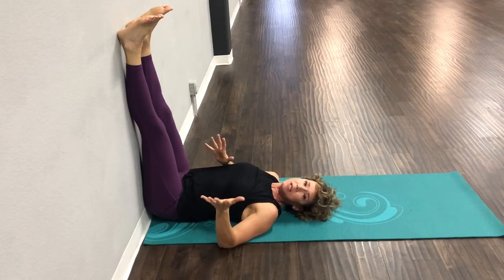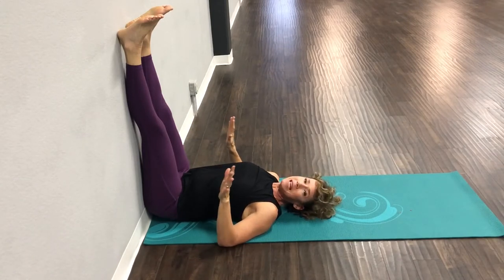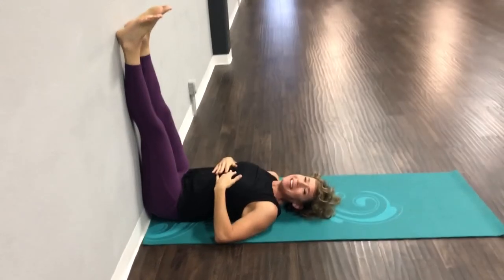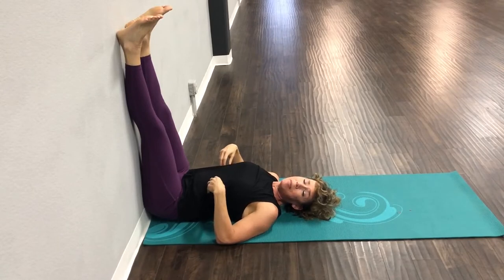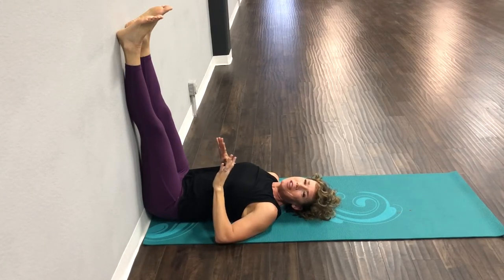You might even want to stay here for the whole ten minutes. I just want you to feel amazing in the stretch. I also want you to breathe. This might be a little uncomfortable if you're not used to stretching, and you might be pursing your lips thinking you can't bear it. Hang in there — it will get better and your body will learn to love the stretch.